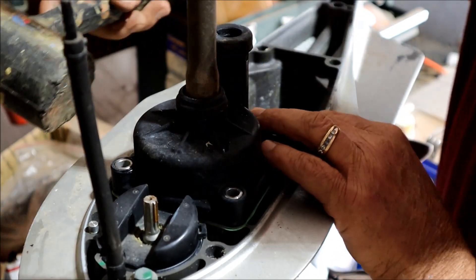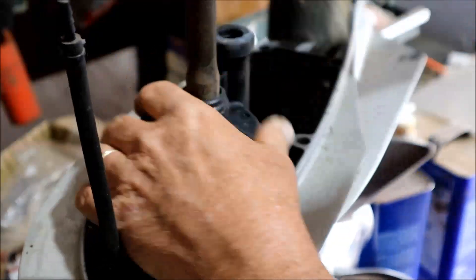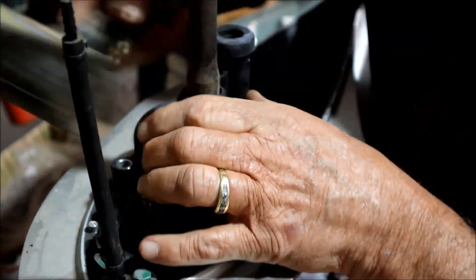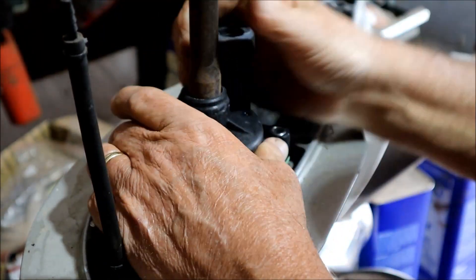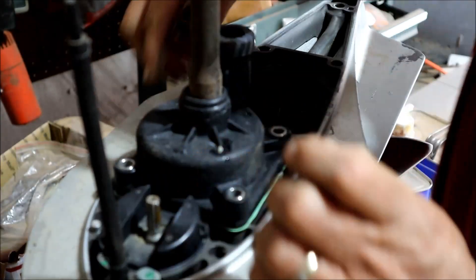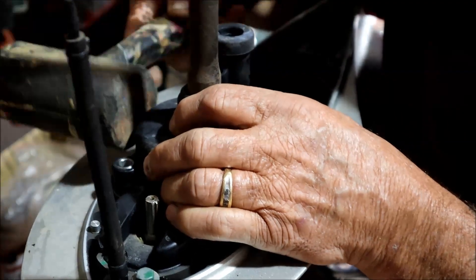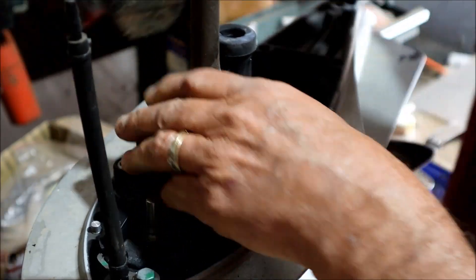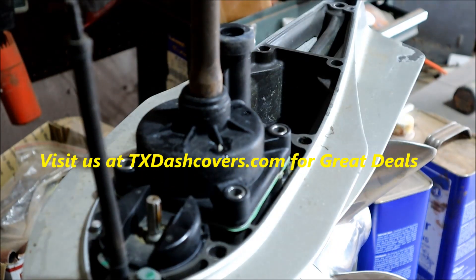Our next step will be to actually separate that and show you how it comes apart. You're going to probably have to convince it a little bit by tapping it with a rubber hammer to get it to loosen up. Keep working at it, it will come loose eventually. It's almost like I got another bolt in there somewhere, but I got them all out. We'll just have to talk to it and convince it a little bit more.